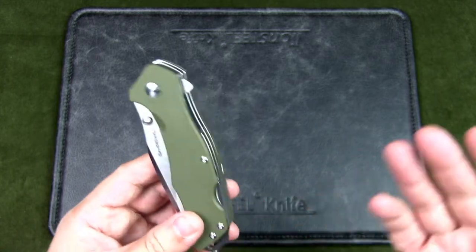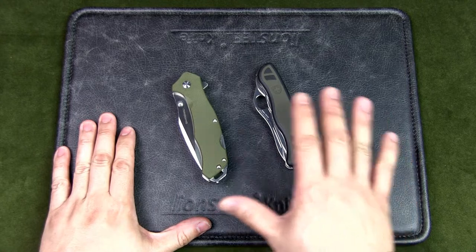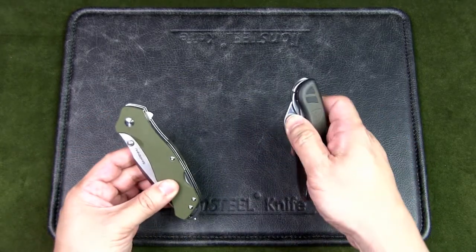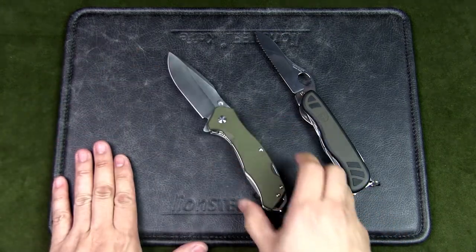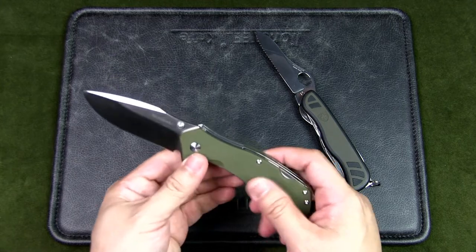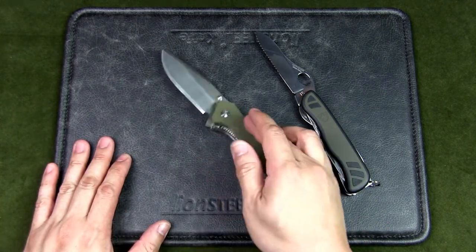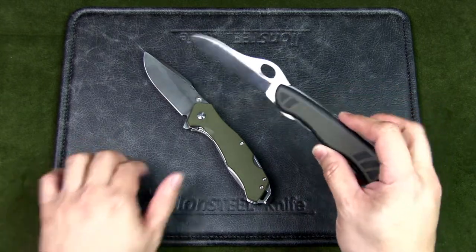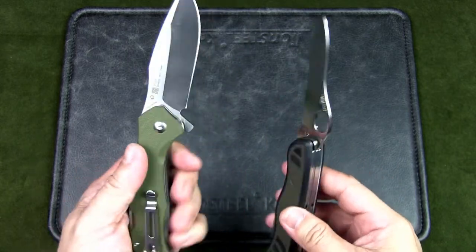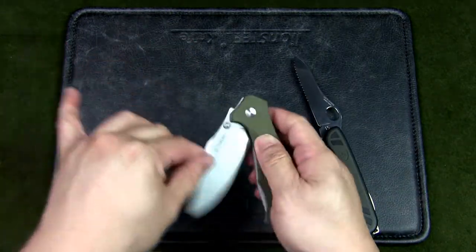Now let's compare both knives. The most obvious differences are the blade types and blade size — the Sanrenmu is definitely a heftier knife: bigger, chunkier, even if the dimensions aren't that far off from the Swiss Soldier. Blade styles are very different, and the thickness differs: 2mm for the Swiss Soldier versus 3mm for the Sanrenmu.